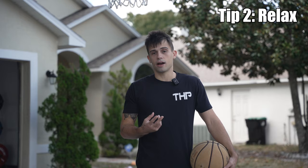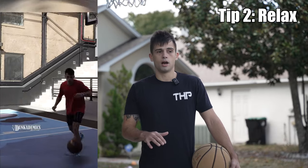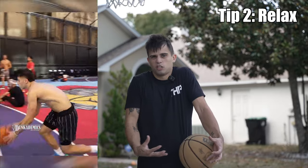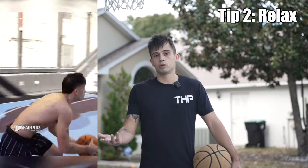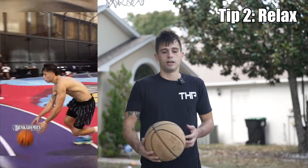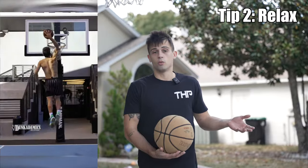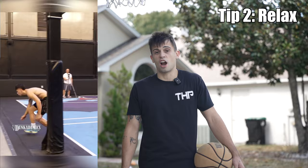The second tip is to relax. My best dunk sessions, my best jump days, I've always been super relaxed. Any days that I was tense or trying too hard, really clenched up and looked like I was constipated, I jumped terribly. A good example of this is anytime there's an event — the events I perform better at are the ones where I'm relaxed and excited and ready to dunk. The events I do poorly at are the ones where I feel pressured, tense, and I'm trying too hard.